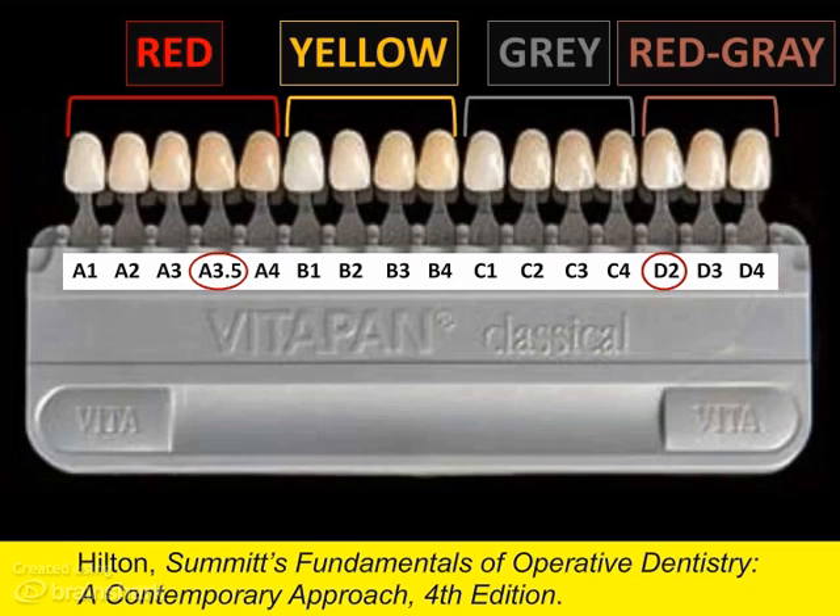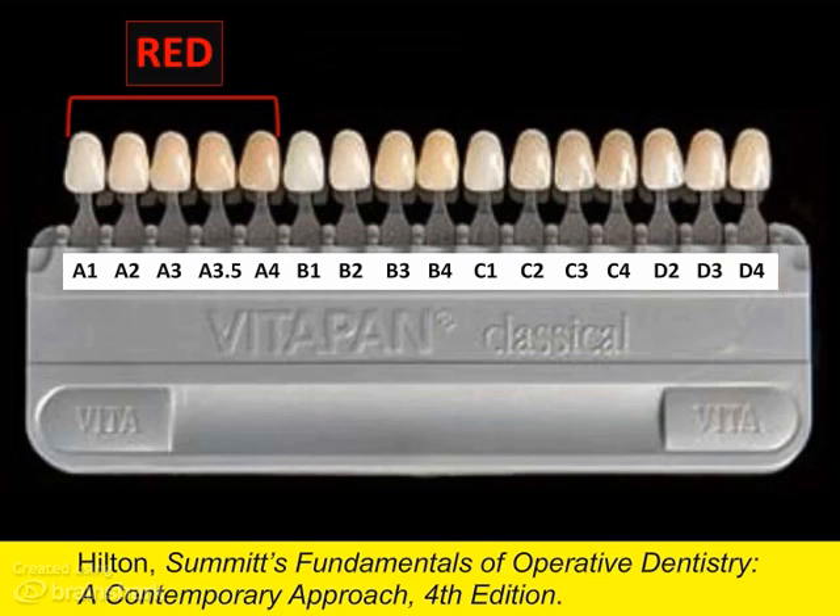Shade selection begins by selecting the hue family — A, B, C, or D. In this case, let's say we know that it's A. From there, we choose the tab with a chroma or saturation that best fits the tooth we are restoring. You should expect most of your patients to fall into the A chroma family.